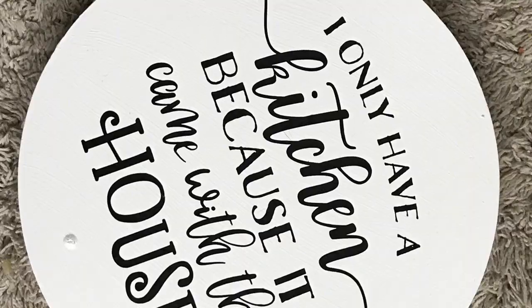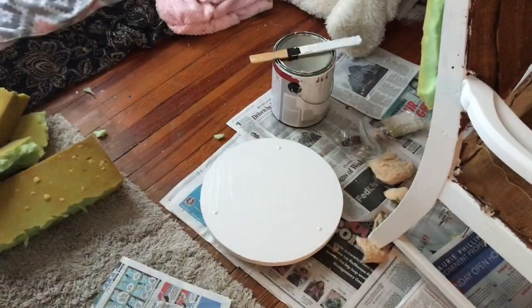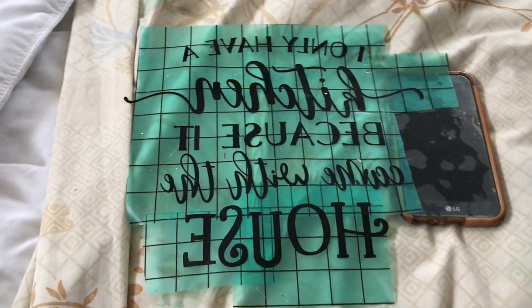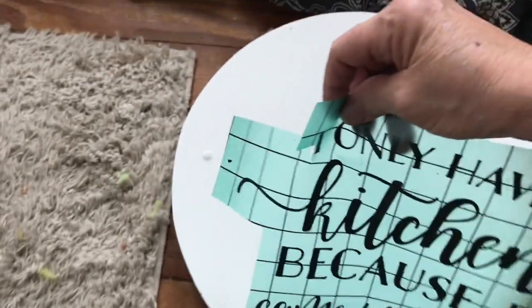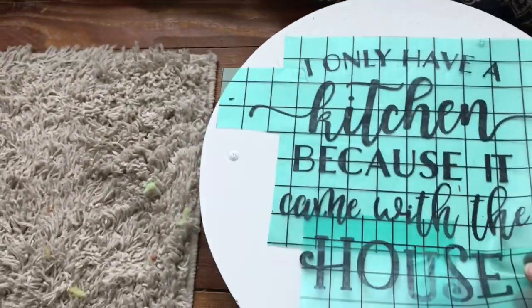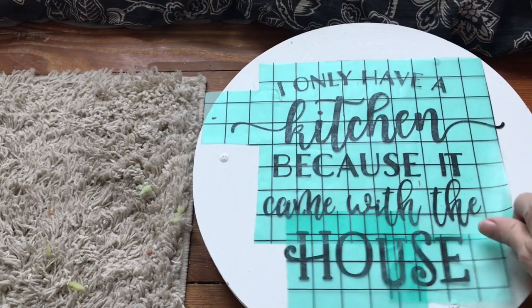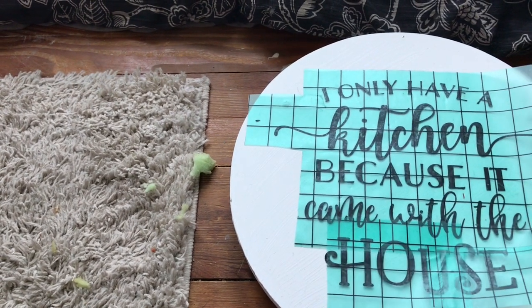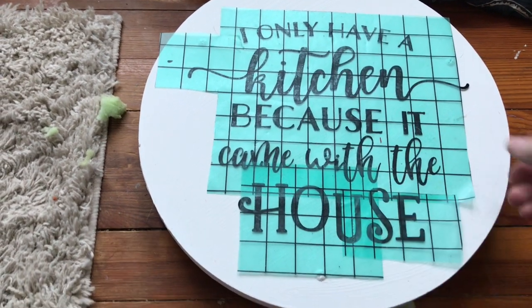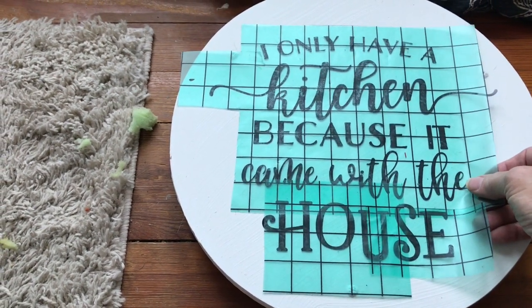So this is the round tray that I got at Goodwill. It was $2.99 and this is the chair. I love how they turned out — I'm really happy with them. First I'm going to show you what I did here; it's pretty self-explanatory. I painted the tray white with my chalk paint that I made, and I just designed this on my Silhouette Studio from my Silhouette Cameo and put it on the tray. Easy peasy, and got myself a cute little tray for the kitchen. I thought this saying was appropriate because I don't like to cook.